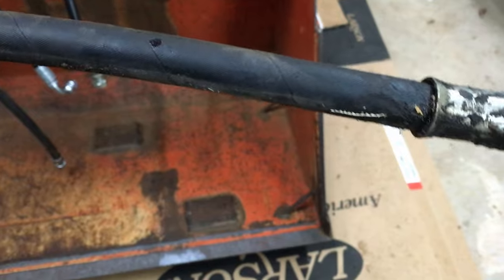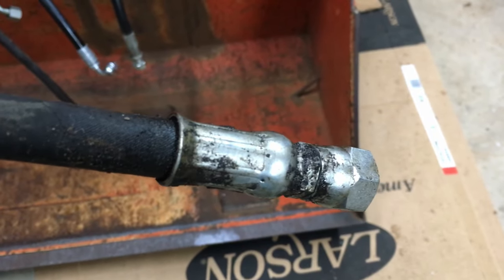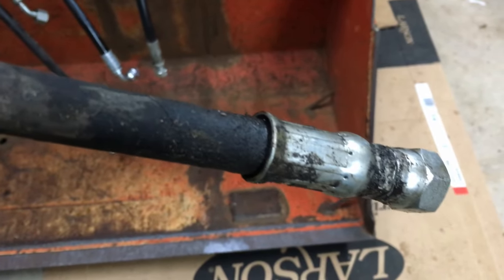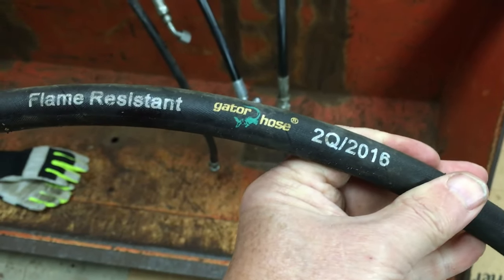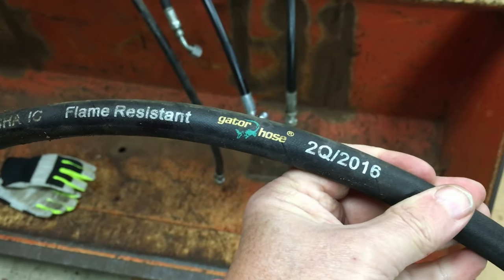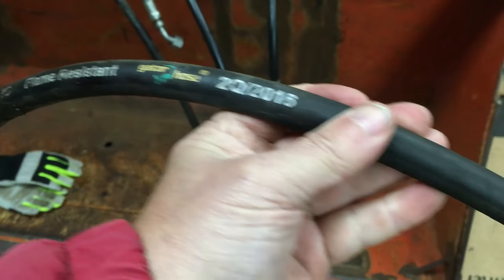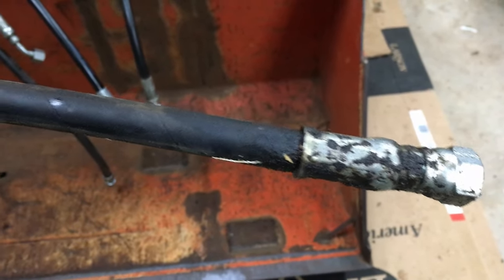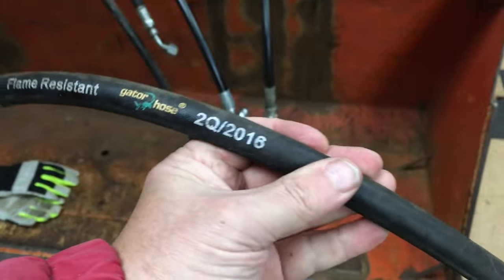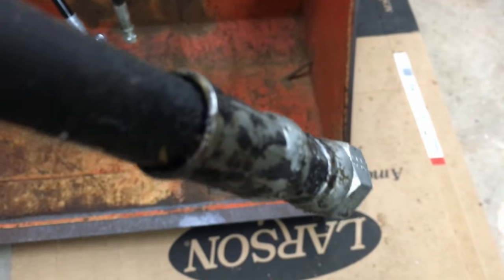The hose was leaking at the coupling, so it wasn't the hose's fault — it may have been a bad coupling or a bad crimp. I've used two different places and now the Kubota dealer, which would be three, to make hoses for me. It's going to cost more at the dealer, but maybe they do a better job. I'm replacing this after about two years because it was leaking right there.